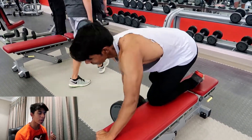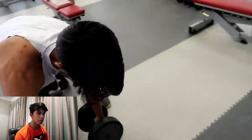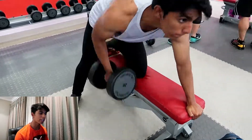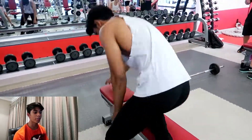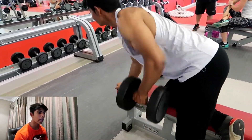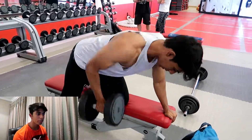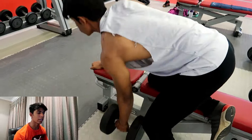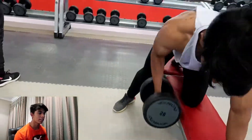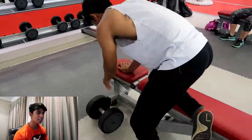With that done, we're getting to some dumbbell rows. I'm doing them individually — unilaterally to be more specific — simply because I can work each side equally. That's going to prevent muscle imbalances and grow both sides equally, so I won't have any problems with heavy compound lifts where one side would have to overcompensate for the other.